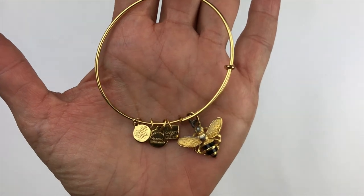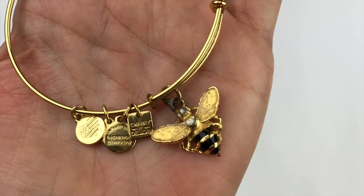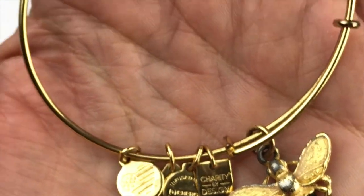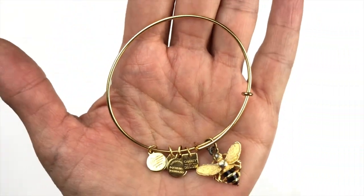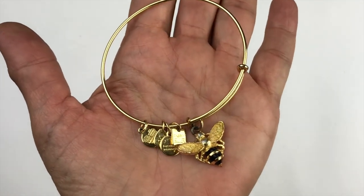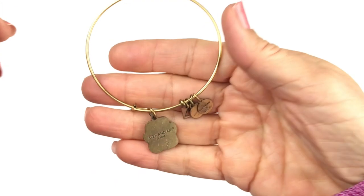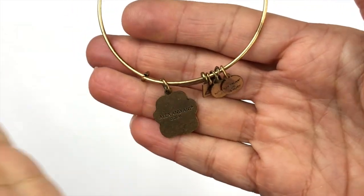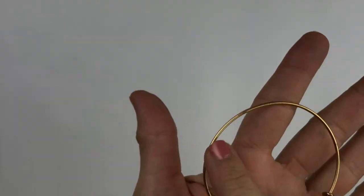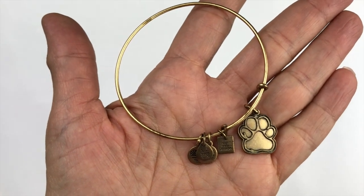There are a couple of Alex and Ani bracelets. This one has a little B but it's pretty worn — the charm is scuffed up and turning. The bracelet band itself is in great shape but that's going into craft. The second one has a little paw print charm — it's pretty rough as far as the finish goes, so that's going in craft as well.